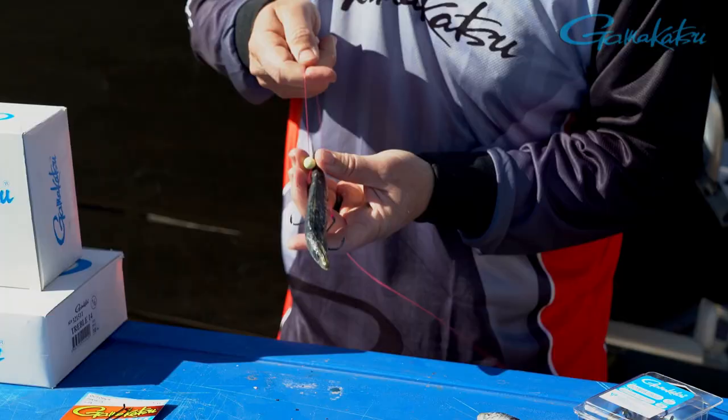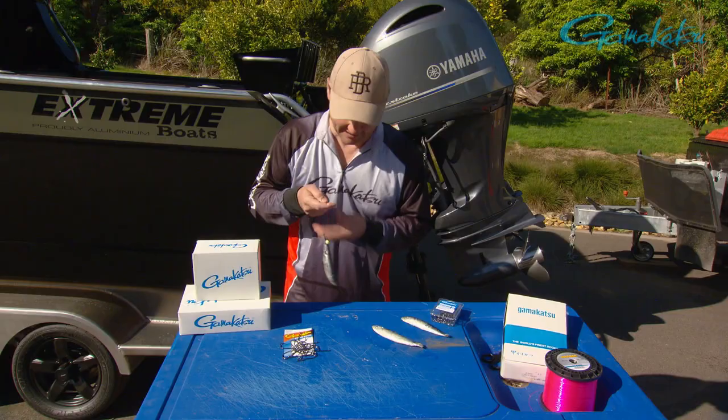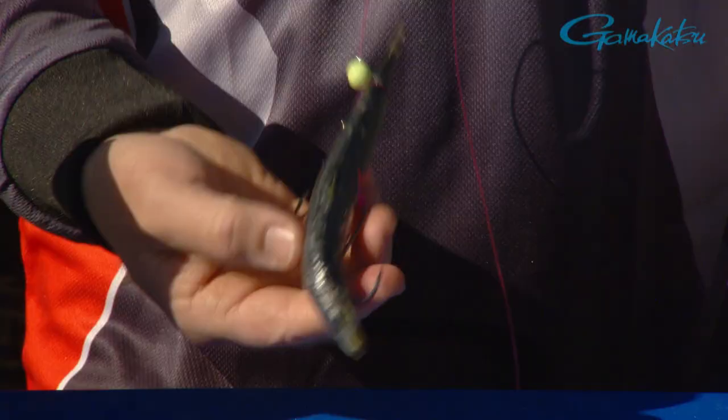If you do that in Port Phillip Bay, I'm going to show you something. A pilchard is probably one of the softest fish you could ever put on. I can physically do this and go round and round — imagine the momentum on that, I'm going pretty hard. If I didn't put that on properly it would blow to bits — but look at that, my pilly is still perfect. And that's why you take the effort to present the fish properly.